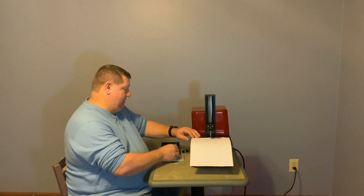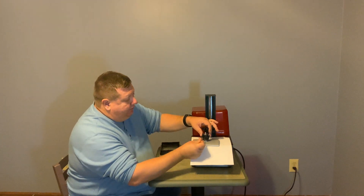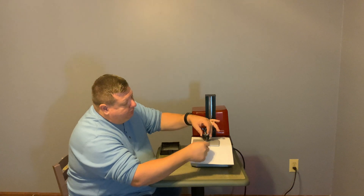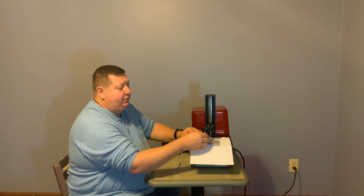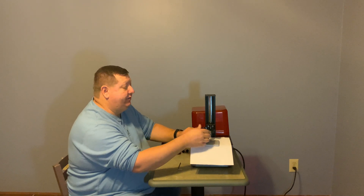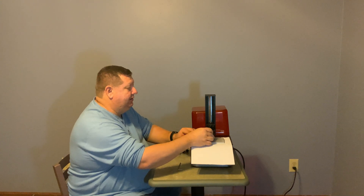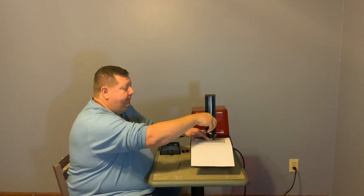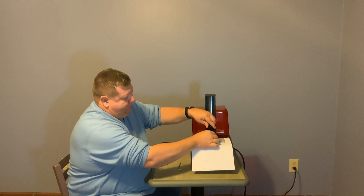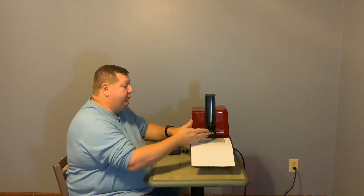I'm going to set a piece of paper up on here to protect the LCD screen. You need to loosen the two screws here that allow the build plate to move freely, but don't loosen them so much that they fall out or the plate falls off. Now I'm setting that on here.